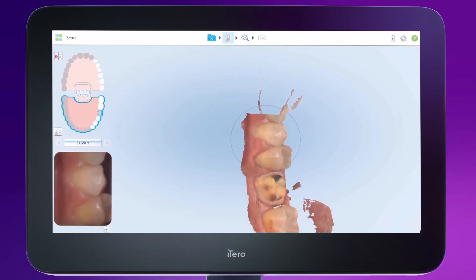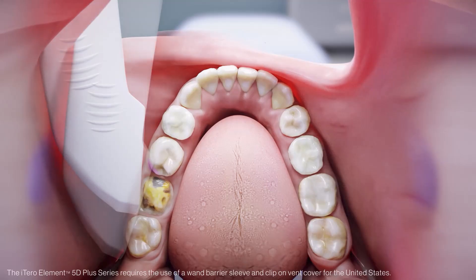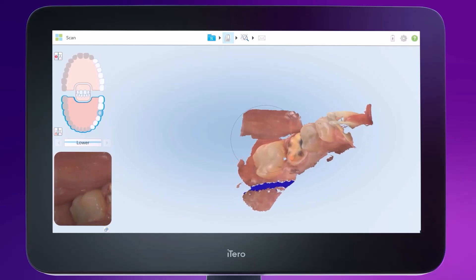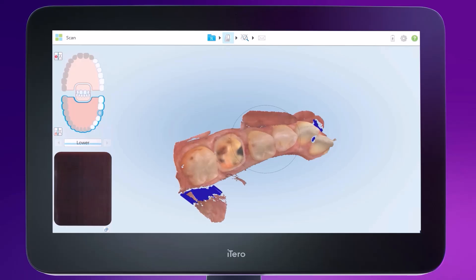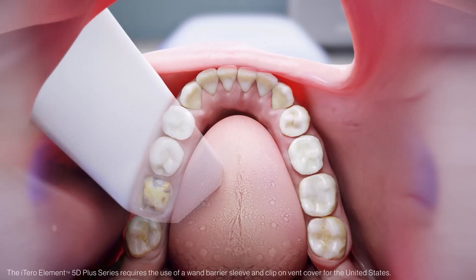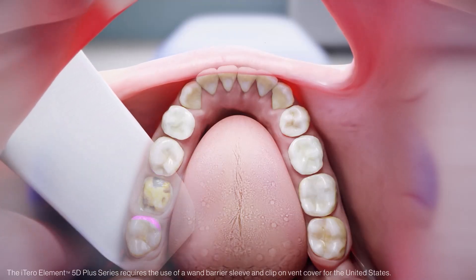Stop again at the bicuspid lateral area. One aspect of the Preparation Arch segment is acquiring the contact anatomy. Once the Preparation segment is captured, continue to capture the contact points. Capturing the contact points ensures that the lab is able to fabricate the crown with adequate contacts. An easy way to capture the contact points is by moving the wand until it is completely perpendicular to the arch. This allows your wrist to turn back and forth — when you twist your wrist back toward you, you capture the mesial contact; turning the wand in the opposite way captures the distal contact.